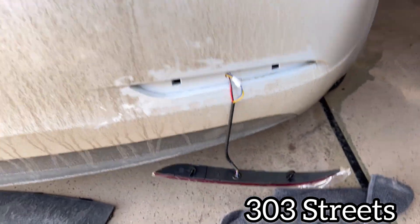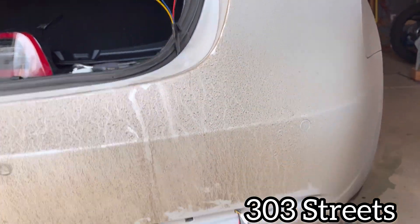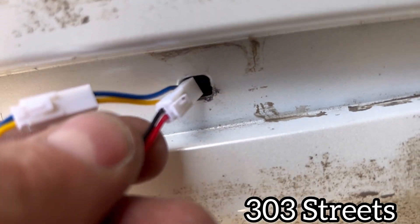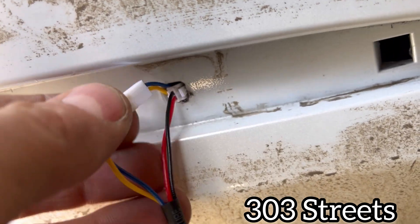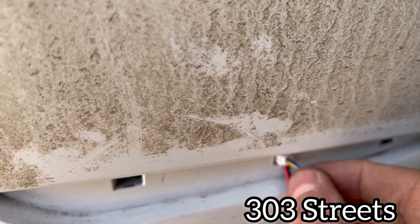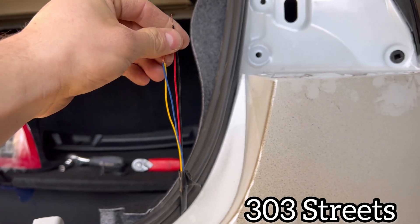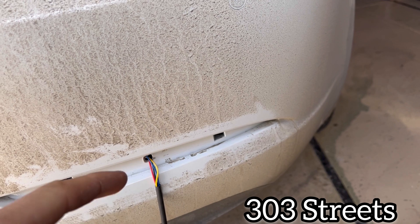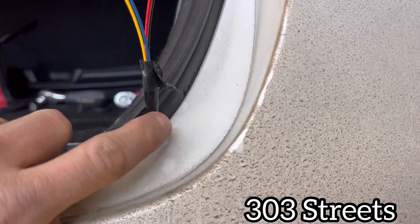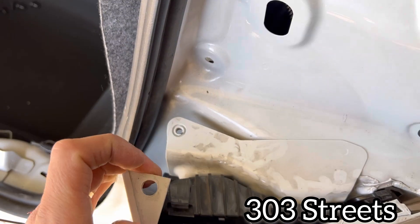I cut the wires in half and put wire connectors on — one end being the end that plugs into the tail light — so I could feed this one through. Start feeding it through the hole, plug them in first, then feed one through. Then feed the other one through. As you can see they're not taped evenly, but you're not going to be able to fit both clips in at once, so feed one through, then feed the other. I kept most of the sheathing, and that's why I taped it.